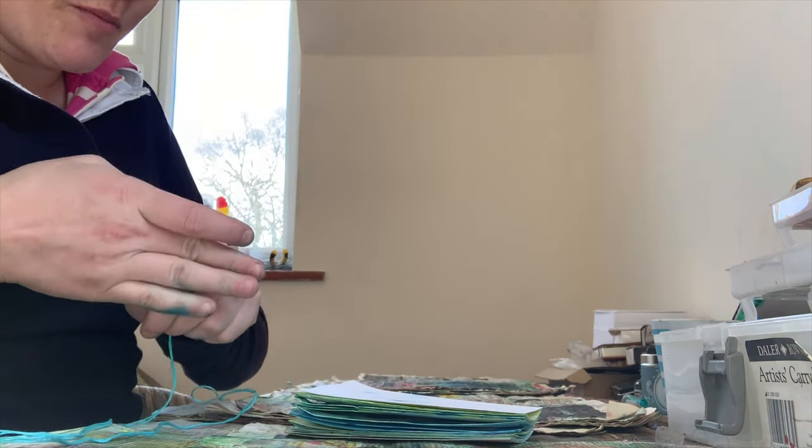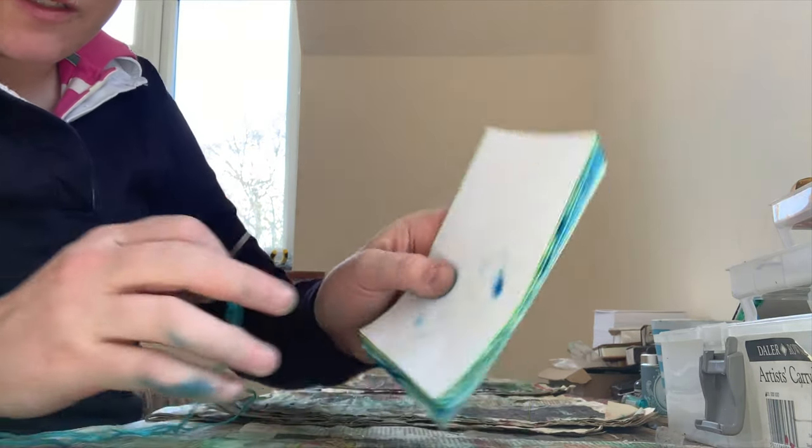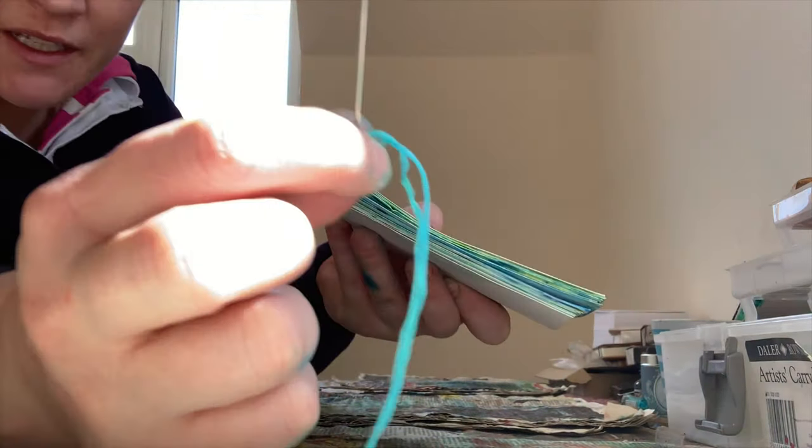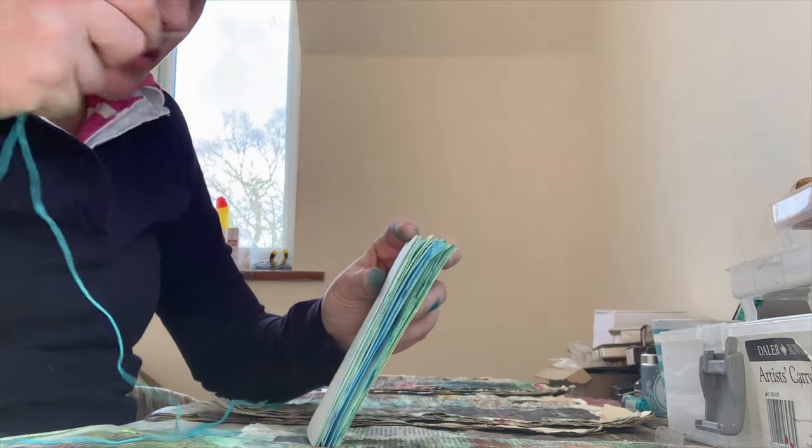So now I have piled them up and put holes in the bottom and I am going to get my needle and thread and sew them into a book.